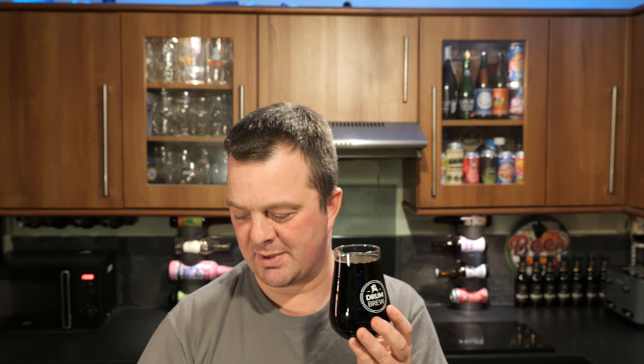Let's get the aroma on the beer then. Oh, it smells great. Imperial stout with honey, cacao nibs, vanilla and coffee - you get the honey. It's like a mustiness, the honey. The chocolate, the cacao nibs. And some coconut or vanilla. It smells amazing, let's dive in.